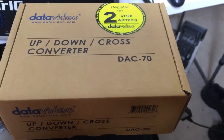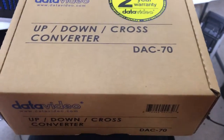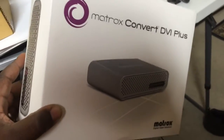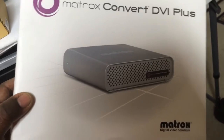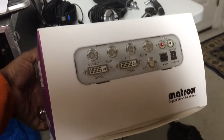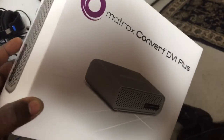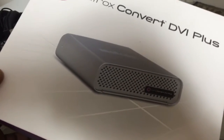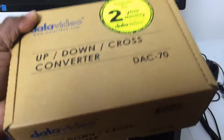Here we have the Datavideo up/down cross converter, the DAC-70. I'm pretty much using this to replace my Matrox Convert DVI Plus. The Matrox is a pretty good device — the region of interest feature is great — but as far as a field unit, something you're going to use live when the pressure is on, you want an actual tactile interface with switches. I thought the Datavideo would be a better bet.